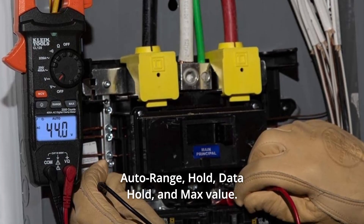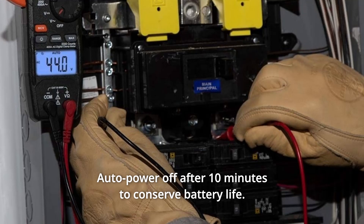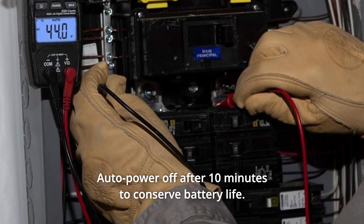Durable, multifunction meter with auto range, hold, data hold, and max value. Auto power off after 10 minutes to conserve battery life.